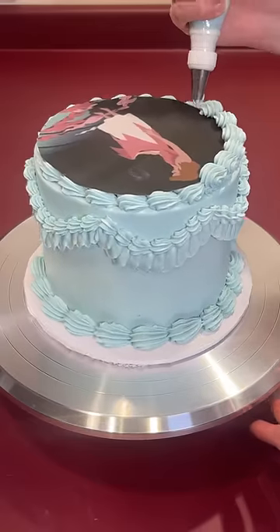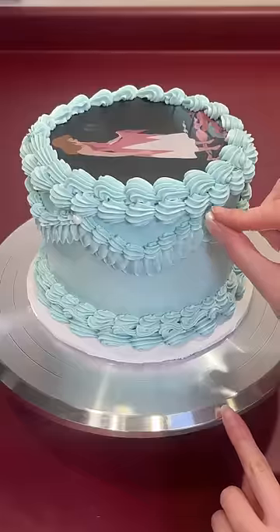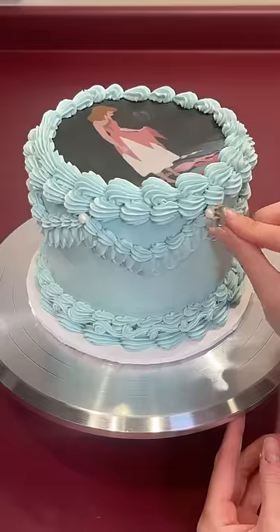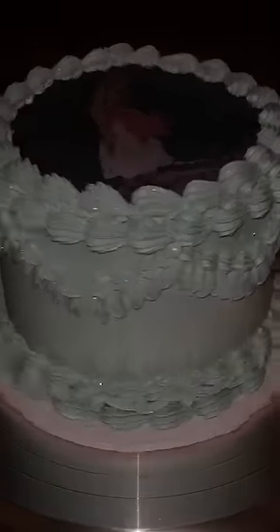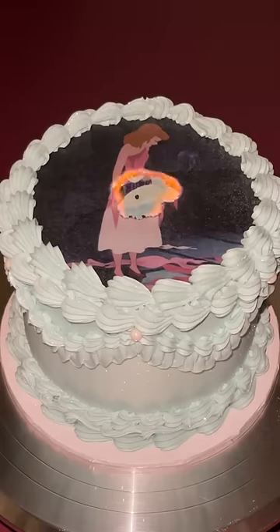Once that was done, I piped on more borders to finish the cake and cover up any seams. I also added pearl sprinkles and edible glitter, which turned out beautiful. Then it was time for the fun part — lighting it on fire. Yes, fire is dangerous, but it's really fun to play with and it really gives it that wow factor.